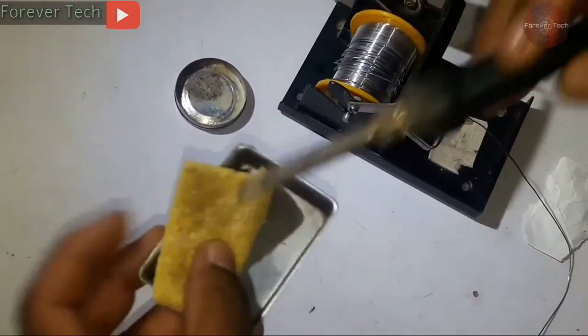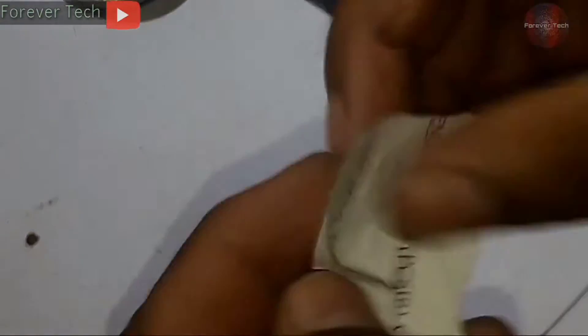The soldering iron has started to heat up, but it is not melting or taking the solder.